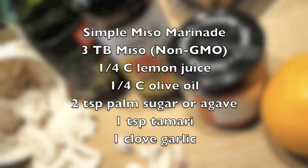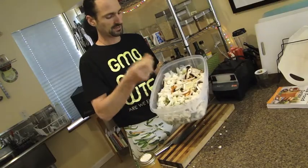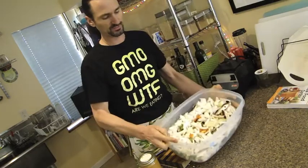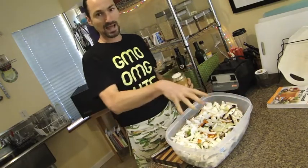Once they marinate, they'll soften up. I even added some orange bell pepper. And then there's some fresh parsnip. This is a massive amount.